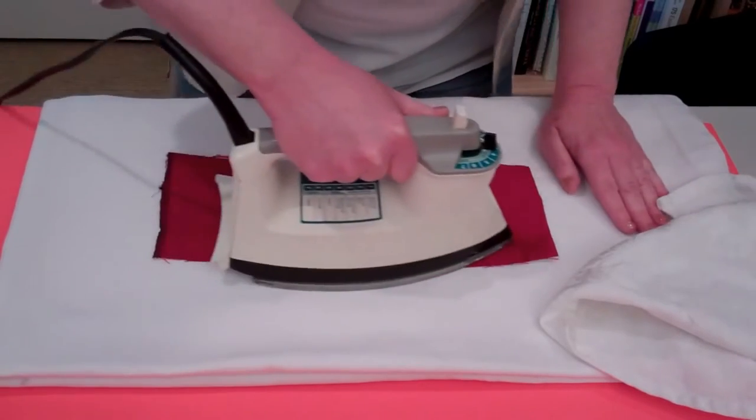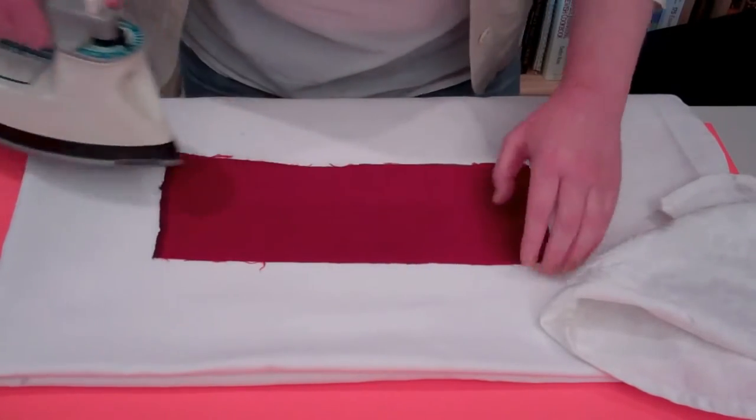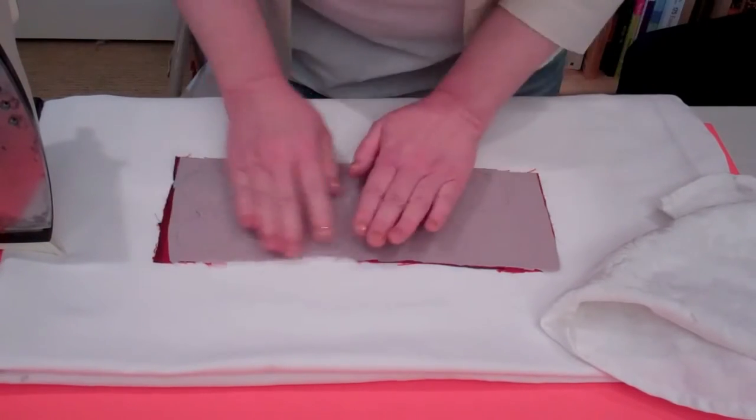Don't press it too much because, especially with the Dupioni silk, as you press it you start to lose some of the texture. So just gentle is better. Then let that cool down in order to set really nicely.